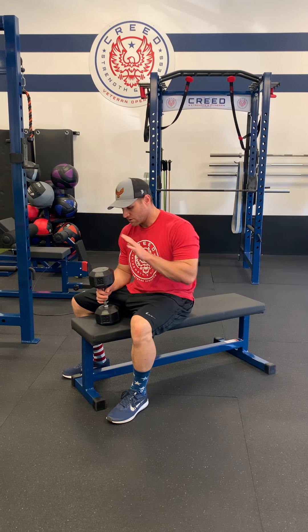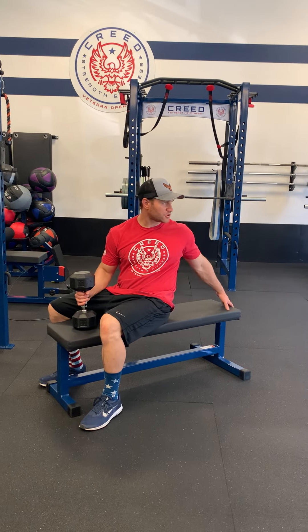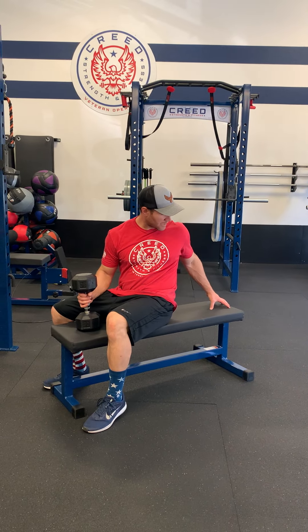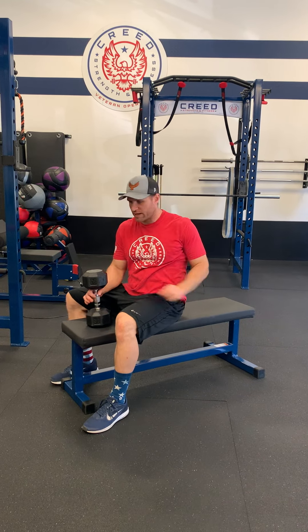Dumbbell pullover. Grab a dumbbell, somewhat heavy. You want to put your head right on the edge of the bench so that the dumbbell can go back over your head and not hit the bench.